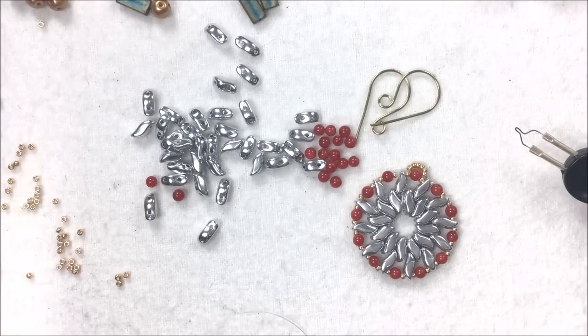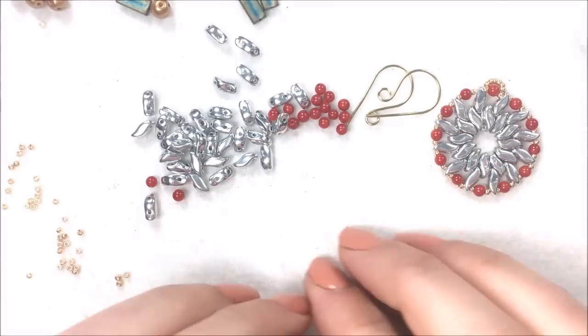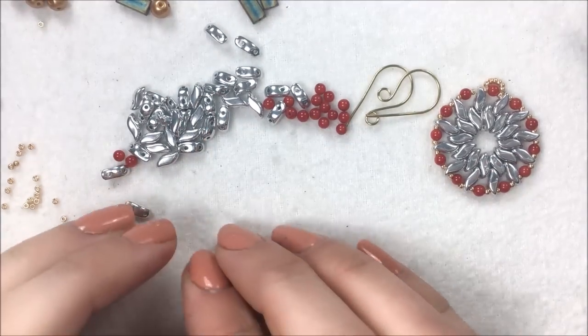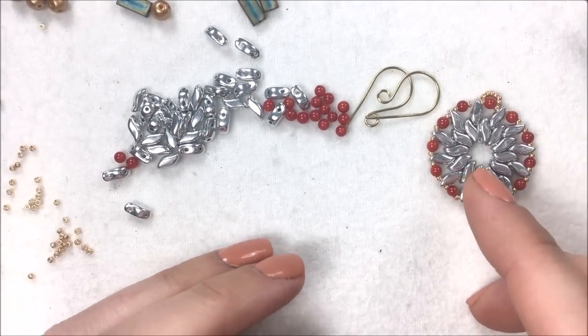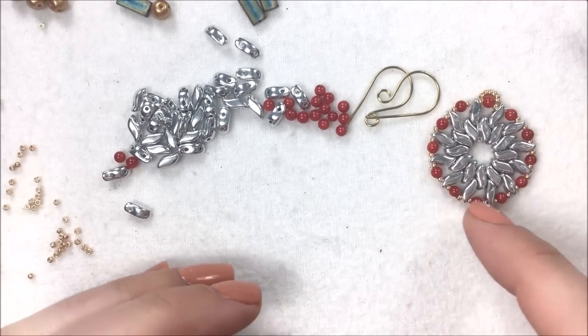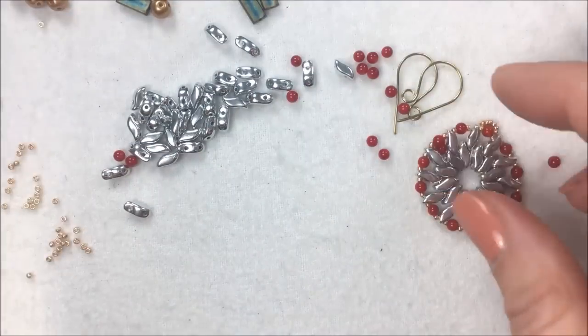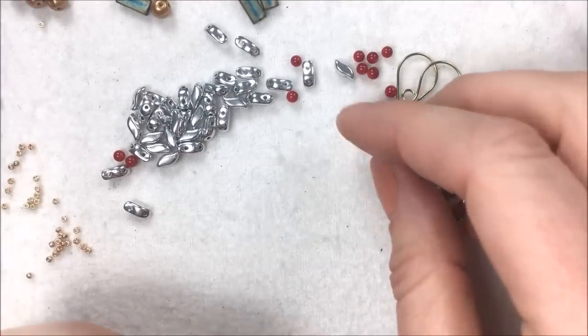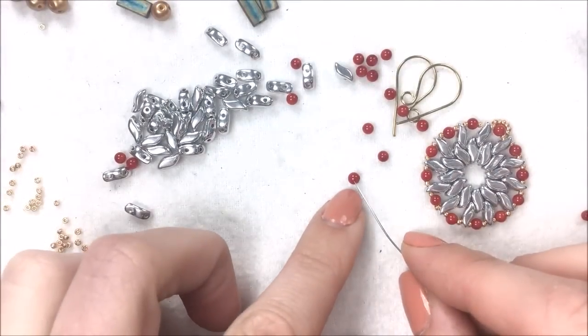To get started, it is very simple — it is a peyote style, learning how to do peyote with two-hole beads. For each earring, or if you want to make it a simple pendant, it is about the size of a gold dollar, maybe a little bit smaller. You're going to need 24 Storm Duos for each earring and 12 of your 3mm beads.